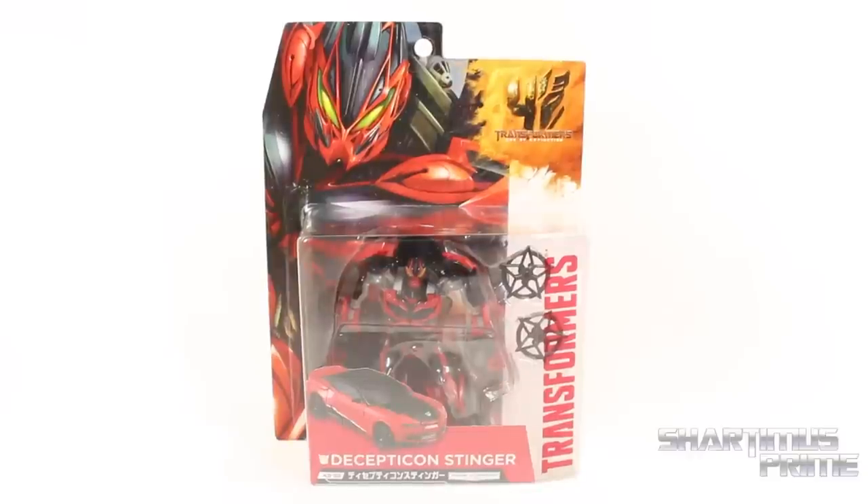Hey! What's up you guys, Shardamus Prime here doing another Transformers figure review on the Transformers 4 Age of Extinction Deluxe Class Decepticon Stinger.